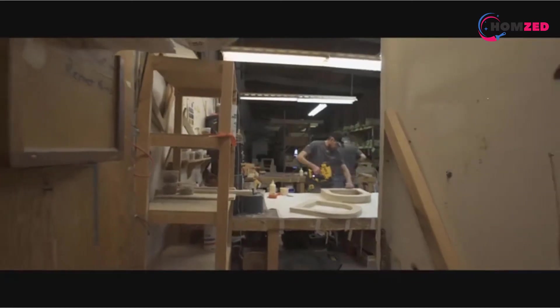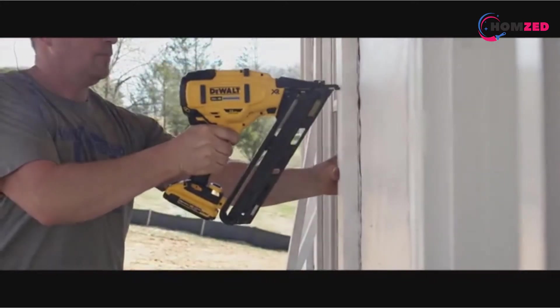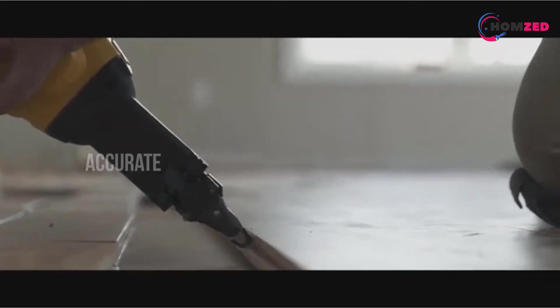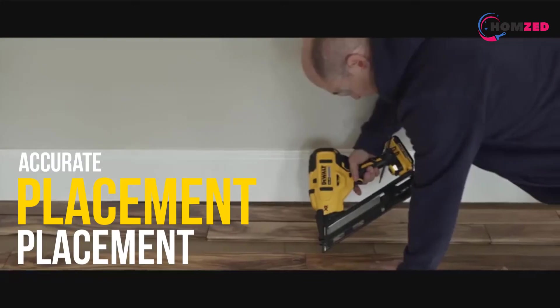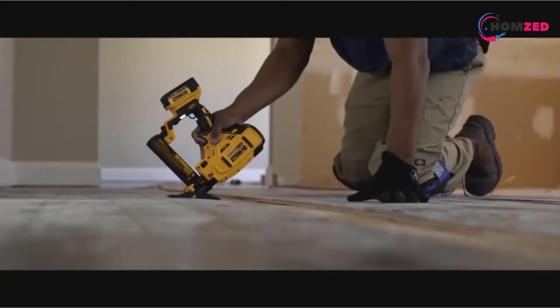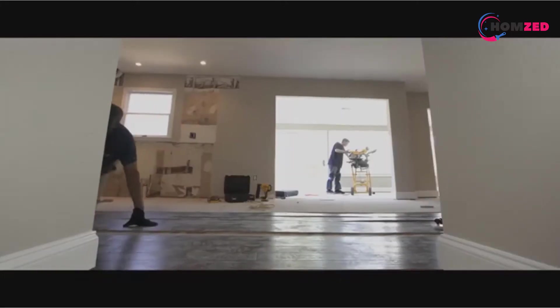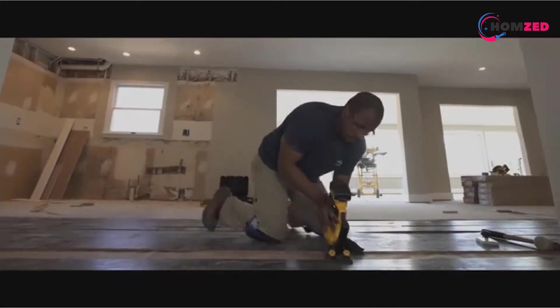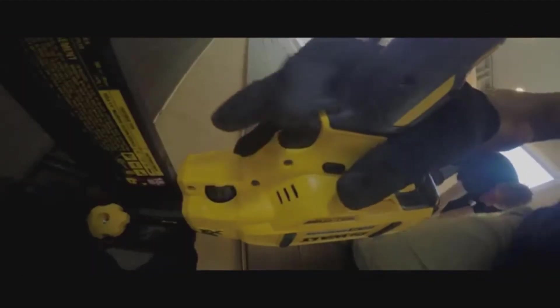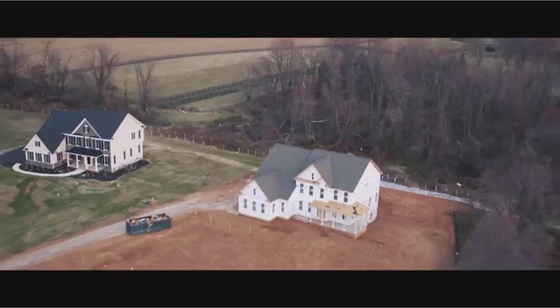DEWALT DCN692B also has many shots per charge. The 33-degree magazine of this power tool can hold up to 55 paper-collated nails, which means it can take up a considerable number of nails and can be used in tight places. If you are worried about jamming, do not worry, because the DEWALT DCN692B has a nose cap that is easy to access to help you remove jammed nails safely and simply.